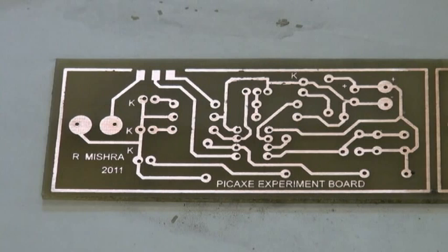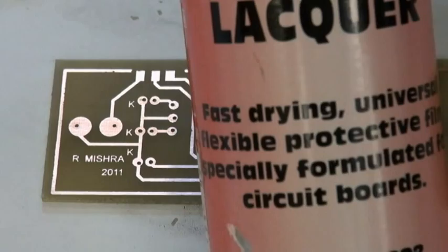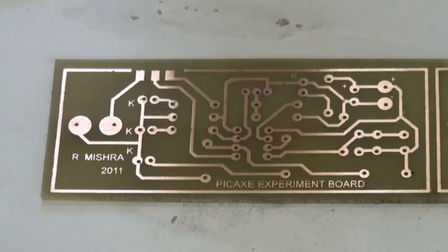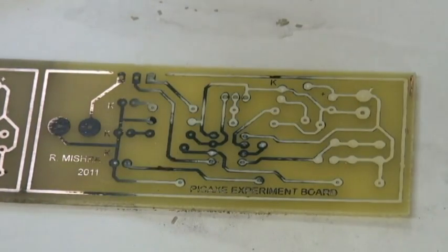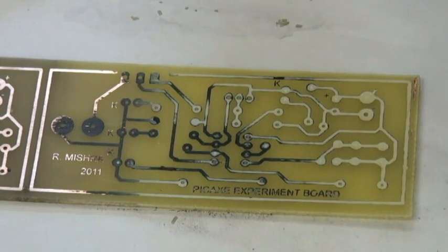There we go — that's our end product with all tracks laid out, ready for soldering. If you are going to solder at a later stage, I would suggest putting on a protective lacquer or protective coating to minimize any tracks getting oxidized, or leave it with the toner on and then clean it only when you are required to solder. Thanks for watching.